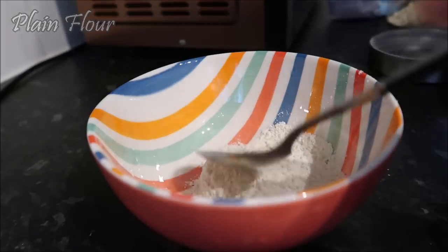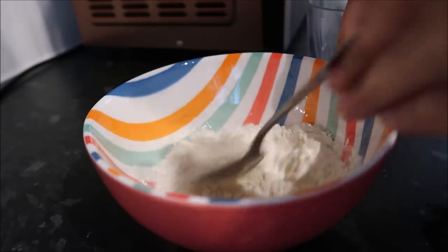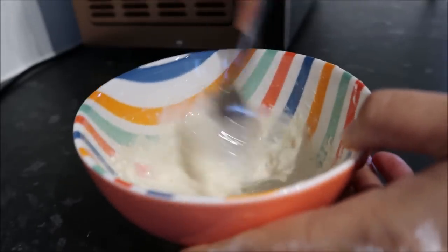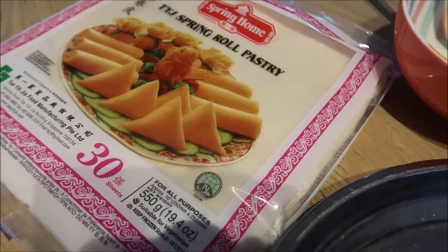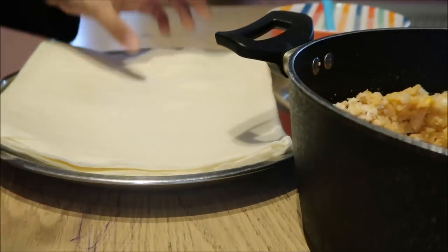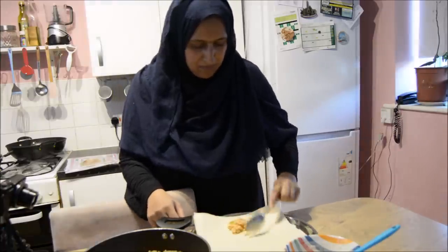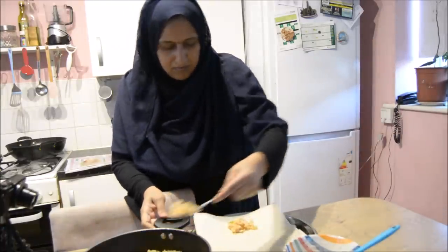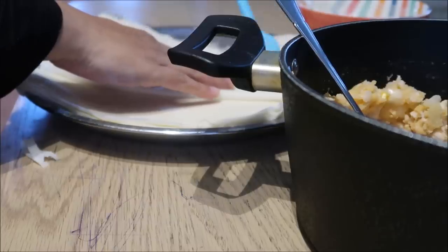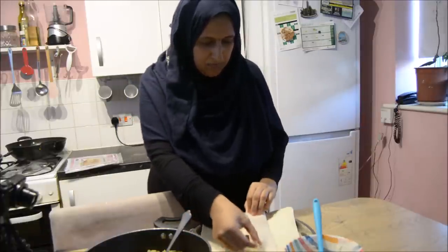To make the sticky paste for the spring rolls, I just mix some plain flour with some water. Then I went ahead and made my spring rolls. I don't cut the sheets or anything - I don't have the time or energy for that. I use a whole sheet per spring roll and end up with nice lovely larger-than-life spring rolls - well, they're big enough!